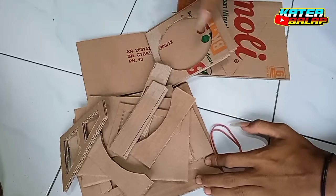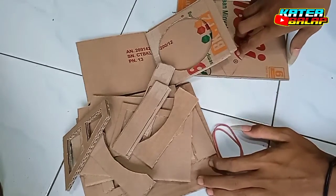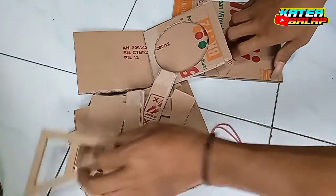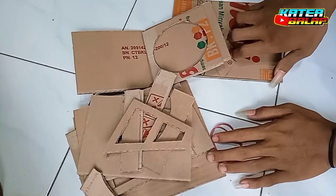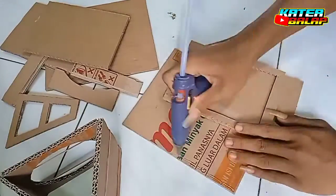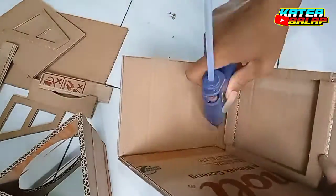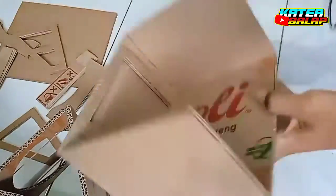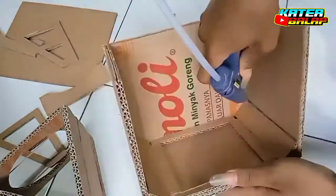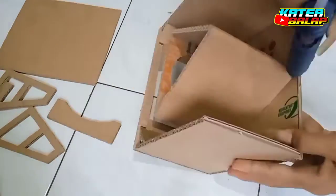Oh iya, dan untuk skema lainnya atau ukurannya, nanti akan saya bagikan setelah boxnya sudah hampir jadi ya, atau 90%, supaya lebih jelas untuk ukurannya. Oke, langsung saja saya rakit. Terima kasih. Dan selamat datang.